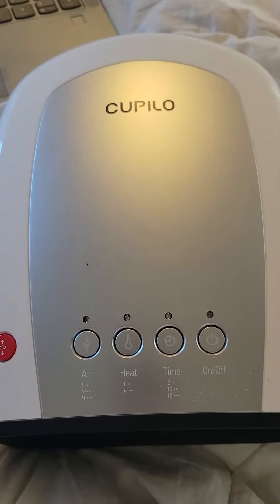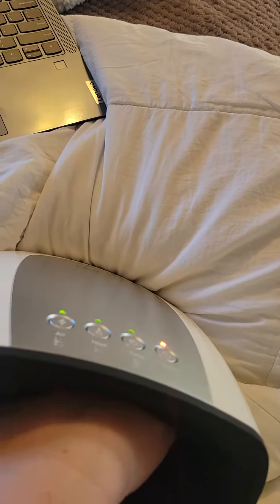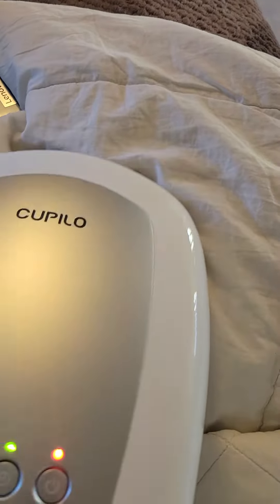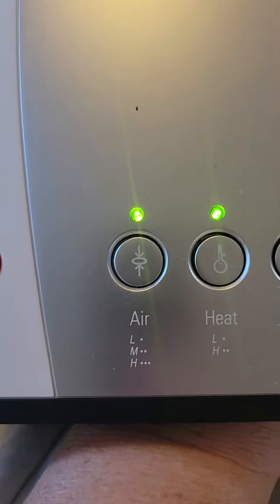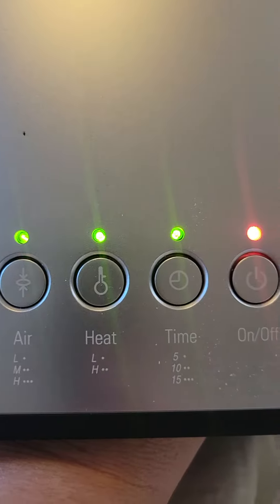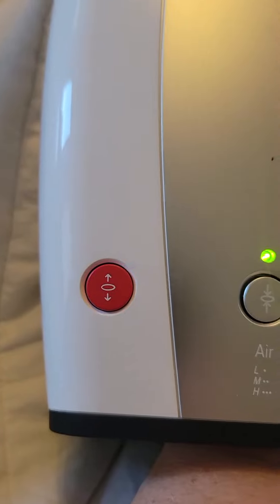Here's the on button, which you just have to hold, and then you just go ahead and push your hand into the unit here, and you'll kind of feel the spot, and it's already turning on. There are three different modes for air, heat, and there's a timer. And then over here is the red release button if the pressure gets to be too much.